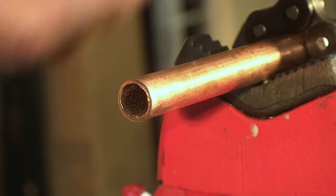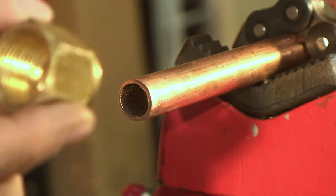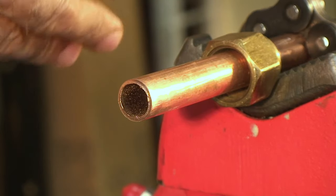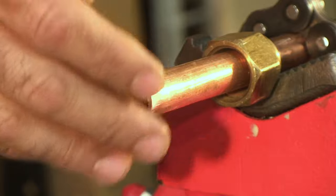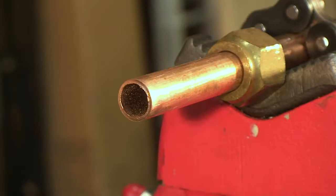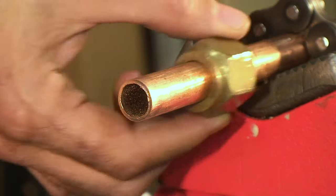A couple of things to remember before you make a flared fitting: a common mistake is that people forget to put the flare nut on ahead of time. We have an open piece of pipe in this case for demonstration purposes, but if this was a closed piece of pipe connecting via a flared fitting and we forget to put this on — or even worse, put it on backwards — we're in trouble.